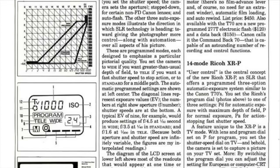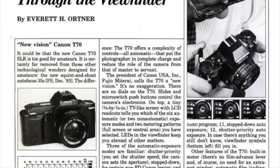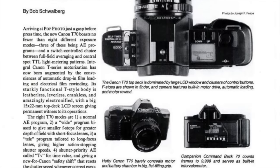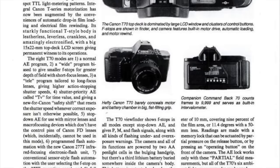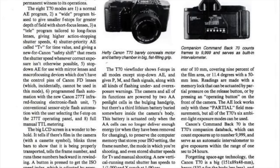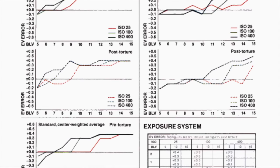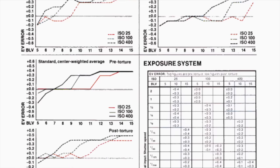Everett Ordner wrote a rave review in Popular Science in June 1984, claiming it may be too good for amateurs. Bob Schwalberg wrote in April 1984's Popular Photography that its starkly functional T-style body is leatherless, leverless, crankless, and amazingly electronified. The big LCD screen is a wonder to behold. Jerry O'Neil did an extensive lab test and breakdown in Popular Photography's February 1985 issue, giving a more even-handed review.